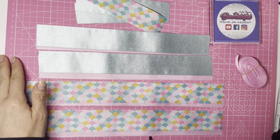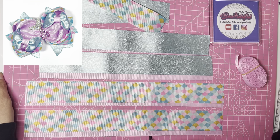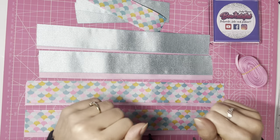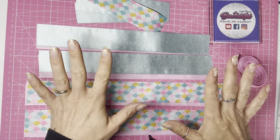Today we are going to be making this stunning hair bow. This bow is known as the Amora Poema, which translates from Portuguese into English as 'blackberry poem' — which is a little bit unusual, but I'm so excited to show you this bow because it is absolutely gorgeous.